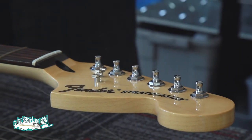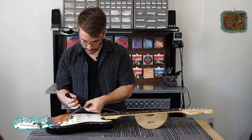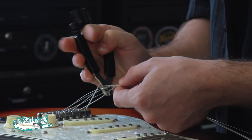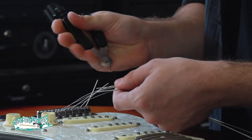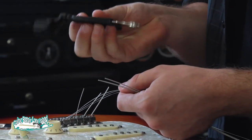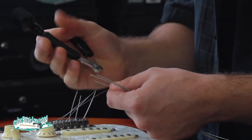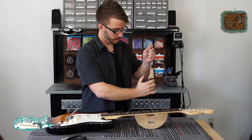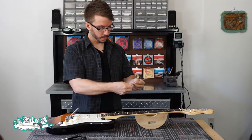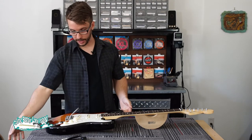Once the strings are all off the top, we can go ahead and clip them a little closer to the bottom. A set of diagonal cutters will also do this job just fine. Wrap the strings up so they don't get loose and put them in the garbage.